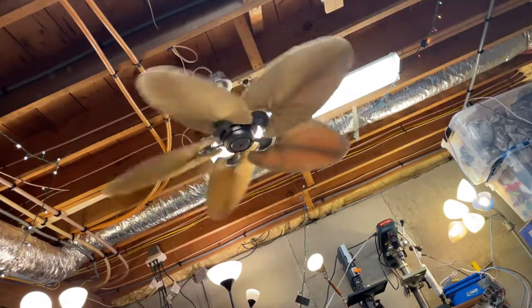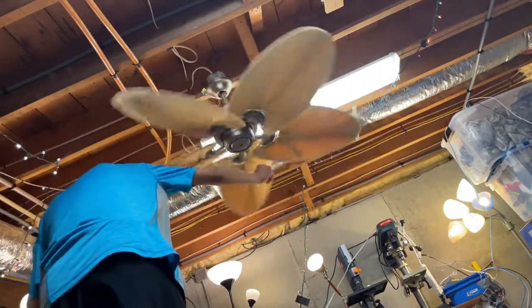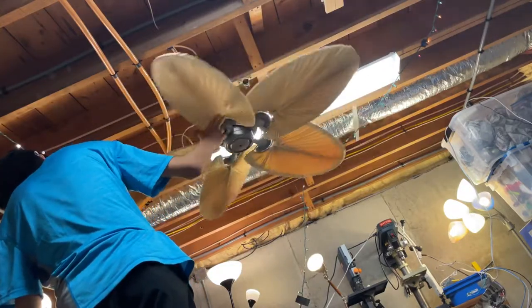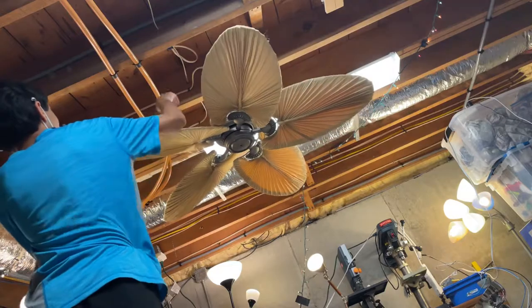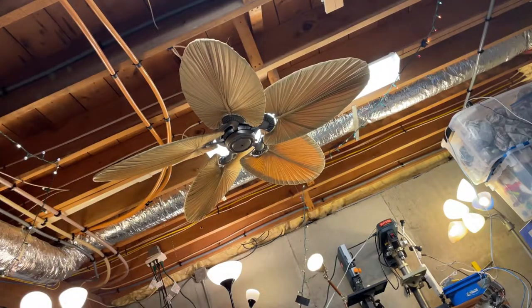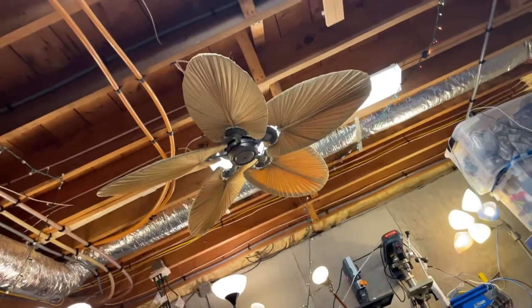And off. That's about it — that is the Emerson Maui Bay ceiling fan. Hope you enjoyed the video. Thanks for watching — like, comment, and subscribe.